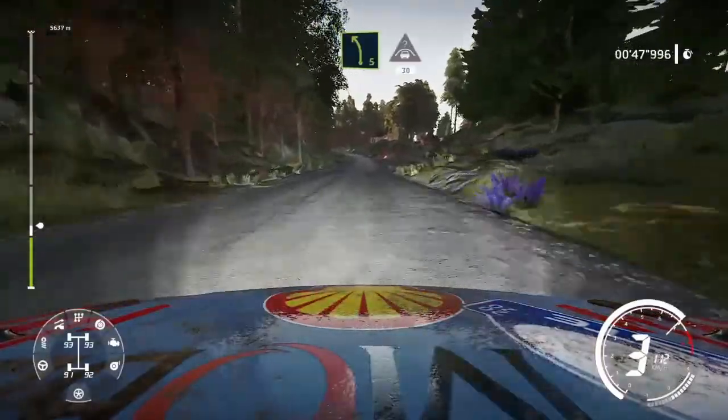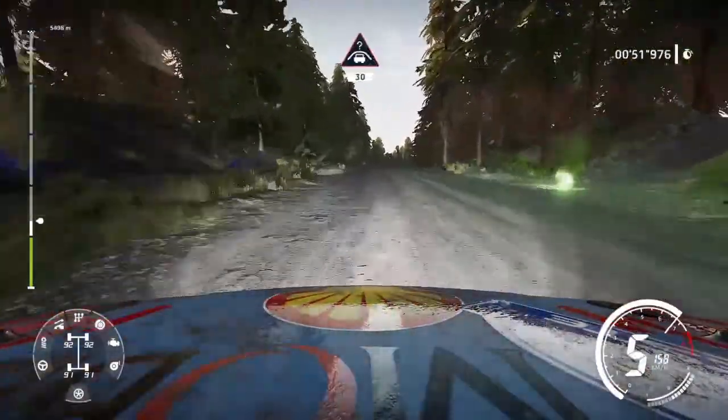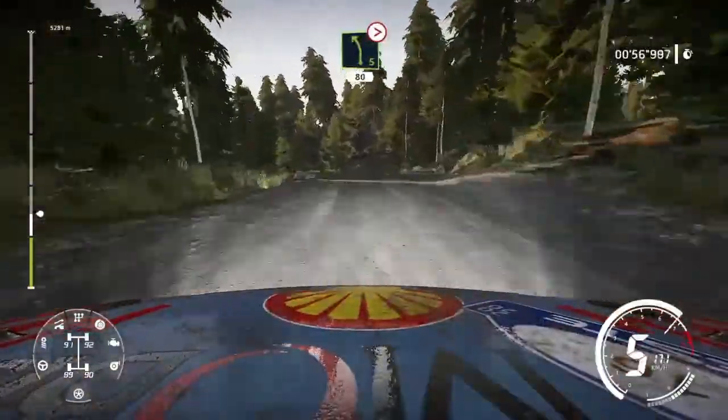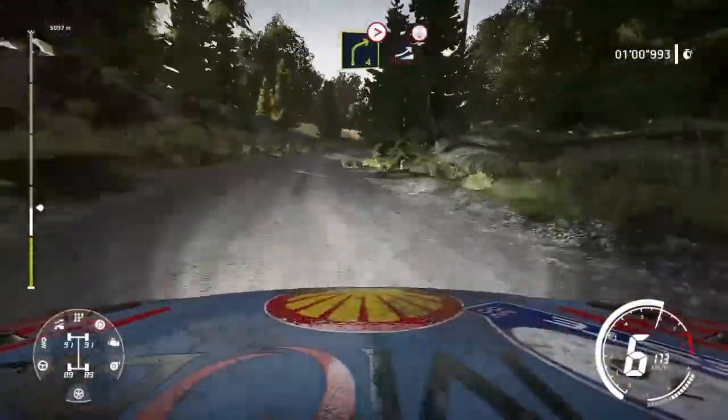Left 5 keep into crest jump 30, right 4 tightens over crest and left 5 keep in tightens over crest 80, right 4 very long.